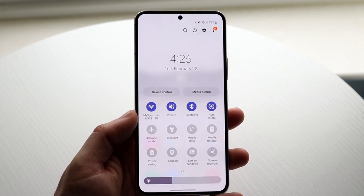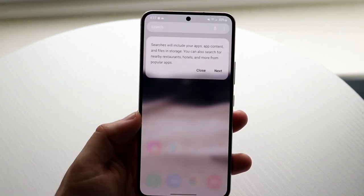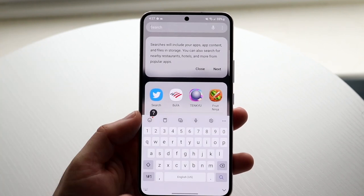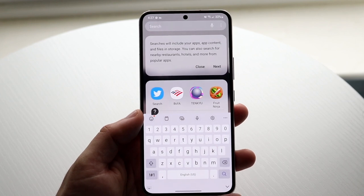If you ever have any questions or want to search for anything, you can click the search button in the notification panel and search for different things — applications, help, settings icons, and more. Just type on your keyboard as you normally would.